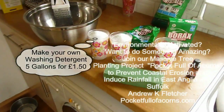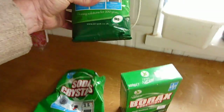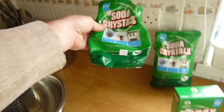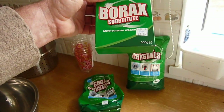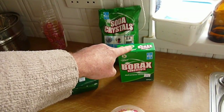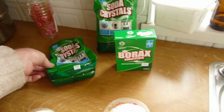Today we're going to make some homemade washing detergent. We'll be using soda crystals — a one kilo bag can be purchased for 79 pence at our local Trader Mill store — and a borax substitute which is one pound nine for half a kilogram. We'll be using one cup, which is equal to half a box of borax, and two cups of soda crystals, which is half a bag.